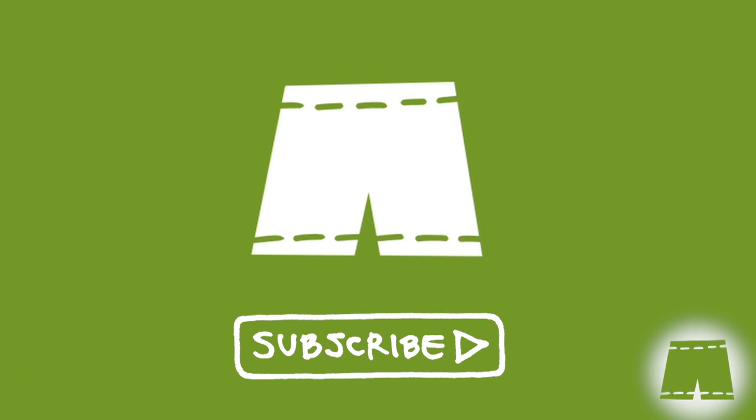Welcome back subscribers. If you haven't joined us yet, you can do so by clicking on the Green Shorts icon that's going to appear in the bottom right-hand corner of the screen throughout the video.